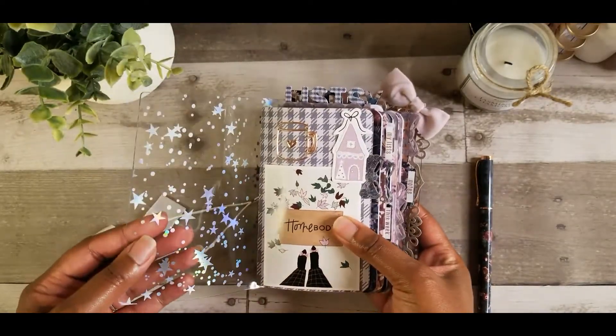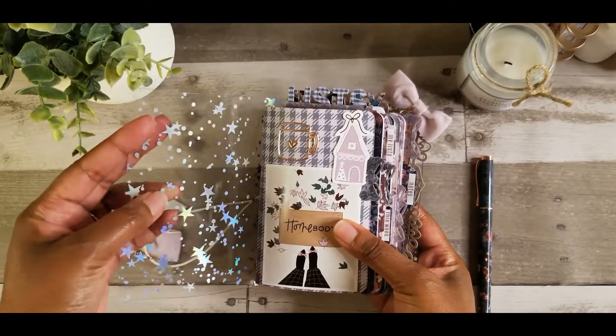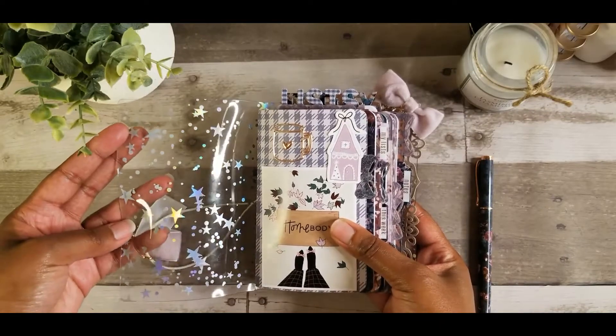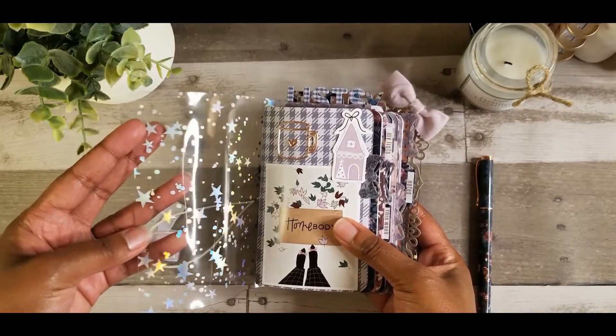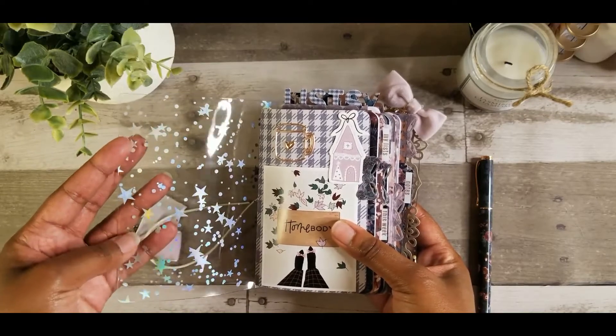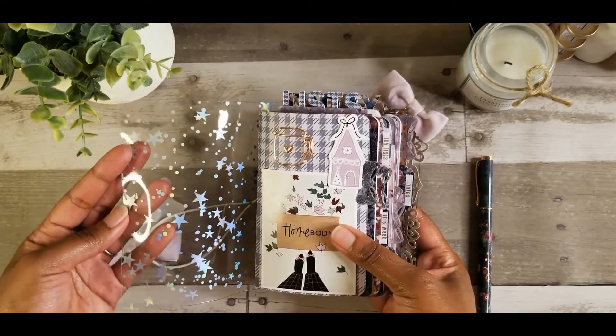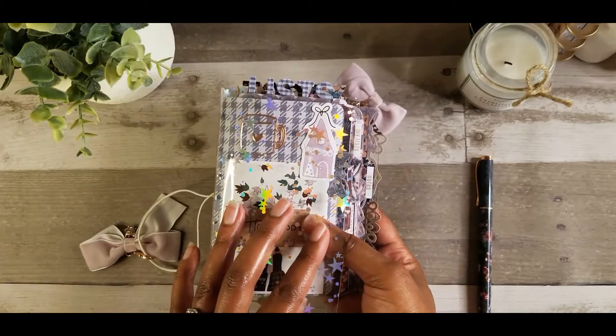Also while I'm here you can get a little bit of the pocket size TN. The cover is holographic — the color changes as you move it around in the light. It's really cute, I like that.